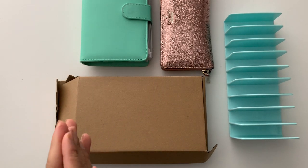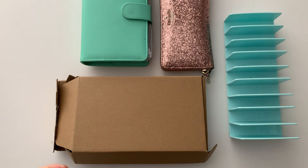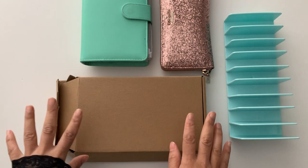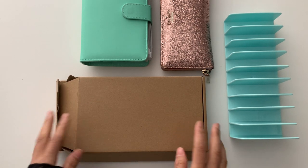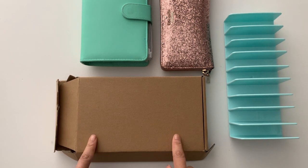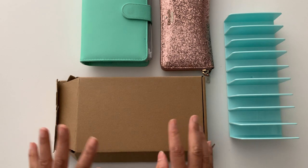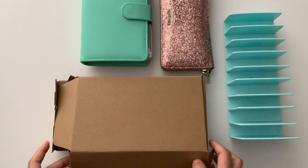Hi everyone and welcome back. I wanted to quickly jump on here to show you my new happy mail. Yesterday, after I stopped filming, a couple of hours later I received my Filofax Sofiana compact. I did take a sneak peek — I just couldn't resist — but I haven't opened it completely.